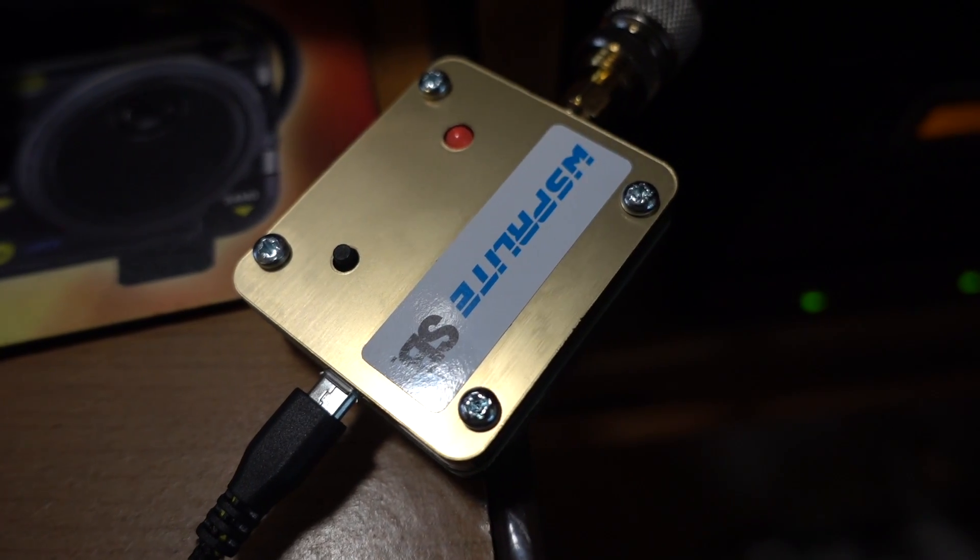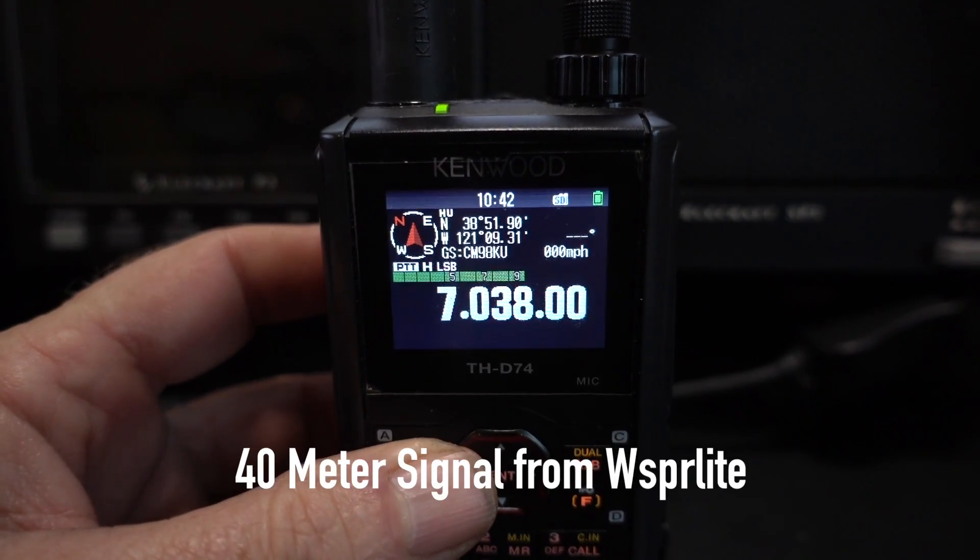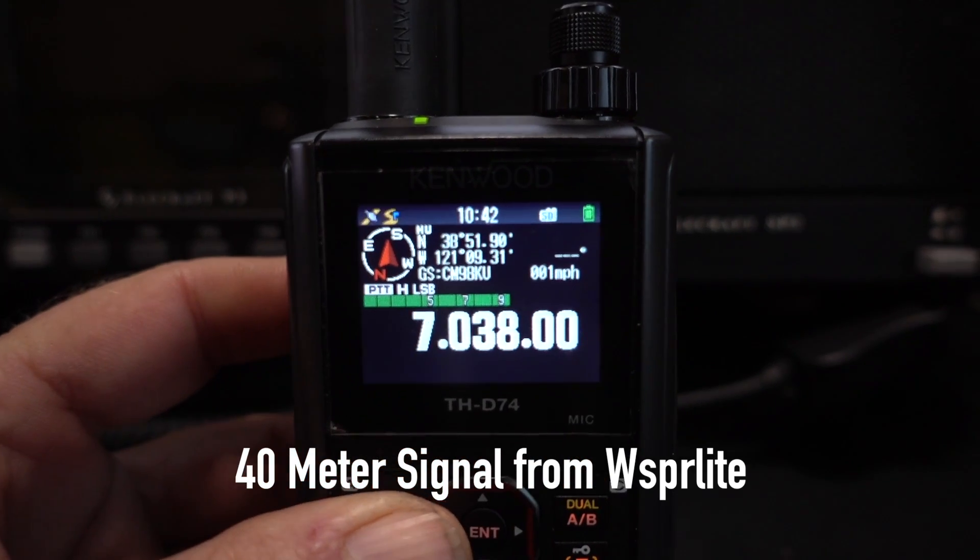You can see here when it's transmitting, my D74 is picking up the signal.